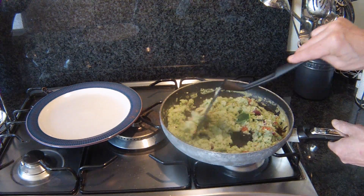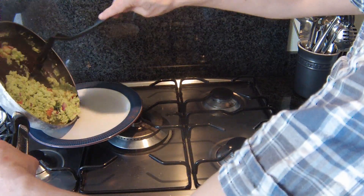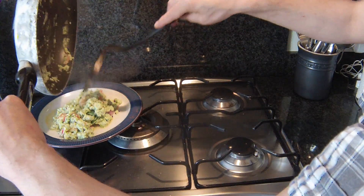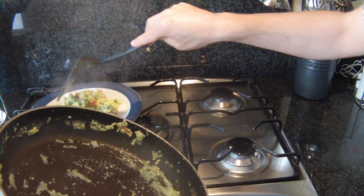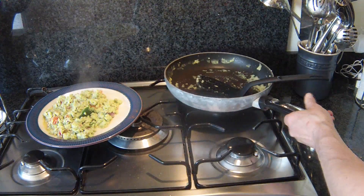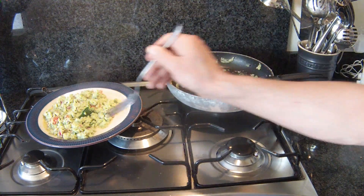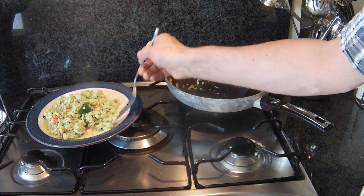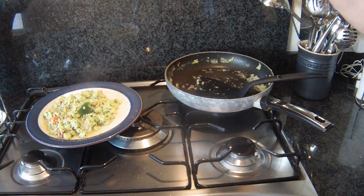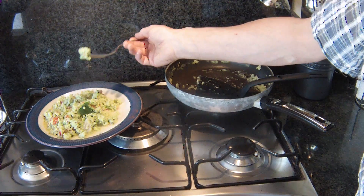Cheese. Molten cheese. Right, I'll just give that a go then. It looks like butter. Give that a little taste. Mmm, quite nice. Tastes very much of chilies. Whew.